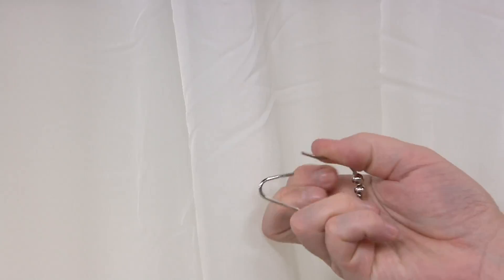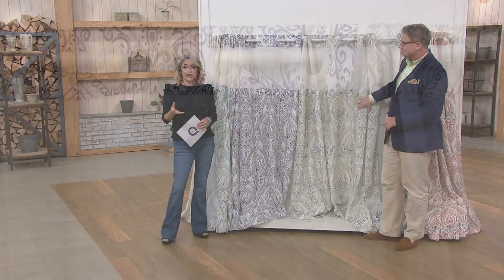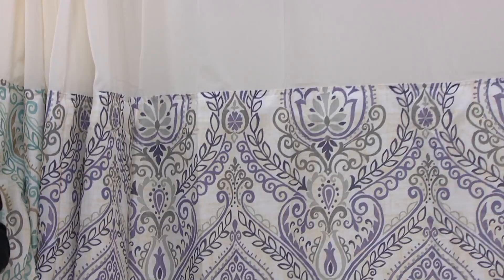How many times do you go and buy the rings, then buy the liner, then buy the curtain? Sometimes you're looking at $30, $40, $50 depending on what you'd like to spend. This is all of that in one — it's less than $20. A lot of you are buying more than one, which is exciting. The white and the gray have been popular. Let's do colors one more time and then we'll take a little tour — they're so beautifully done.